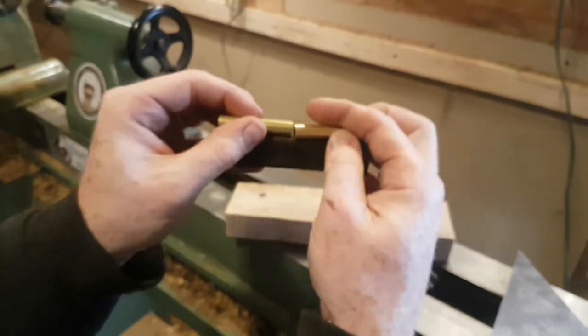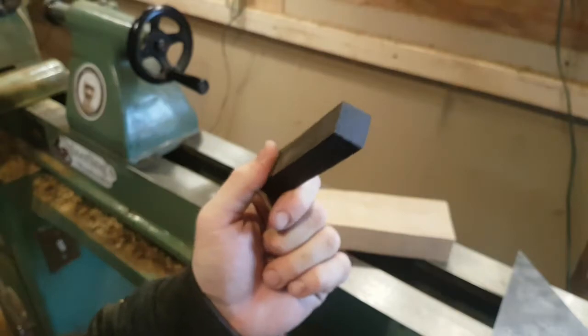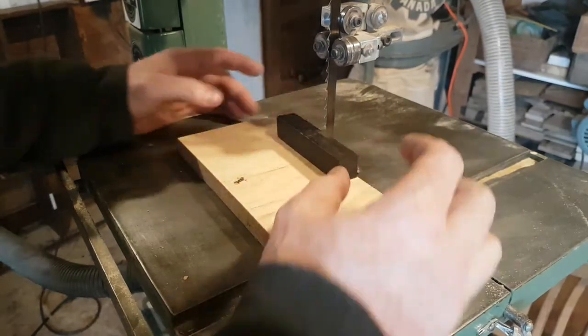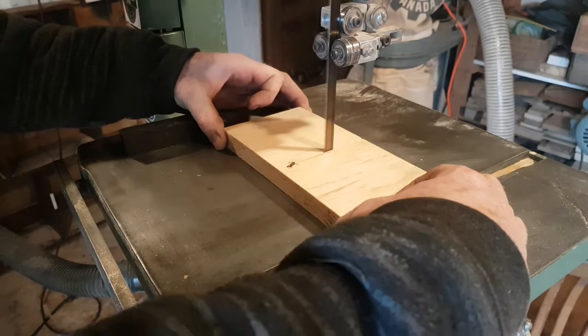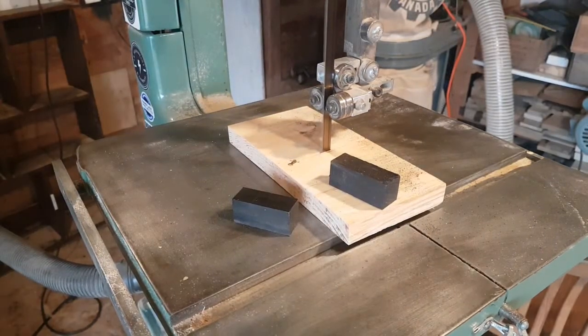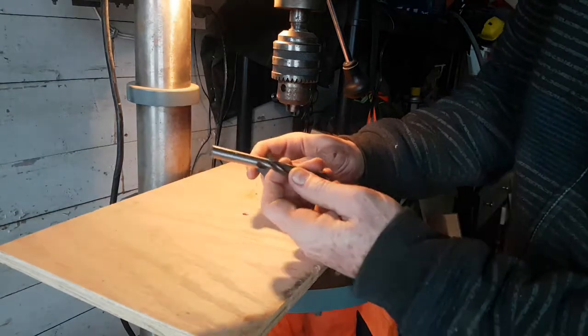So stay tuned — I'll show you how we make it. The kerf thickness matters, so this is a thin blade compared to a table saw. I'm just going to push it through, just like that. Okay, so now that we've got it cut, let's go ahead.